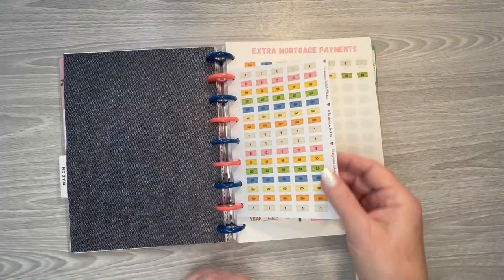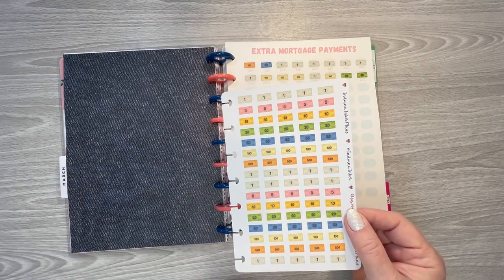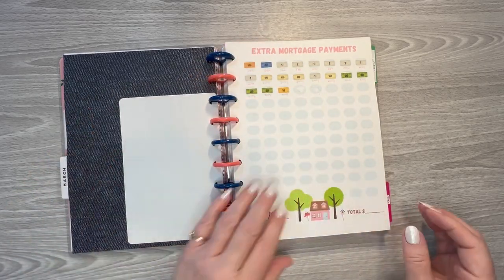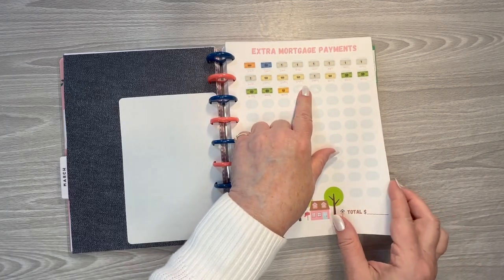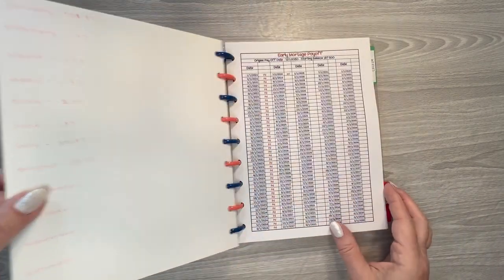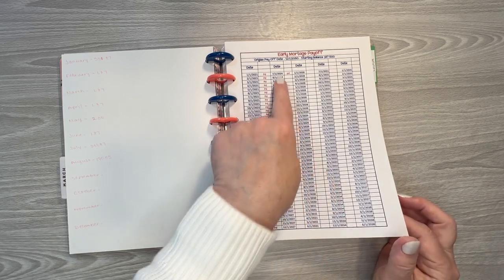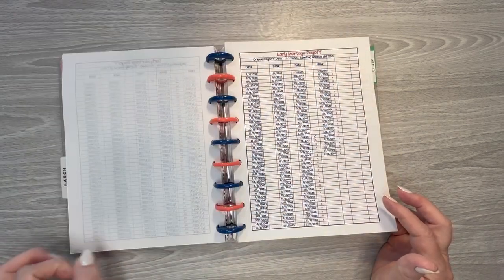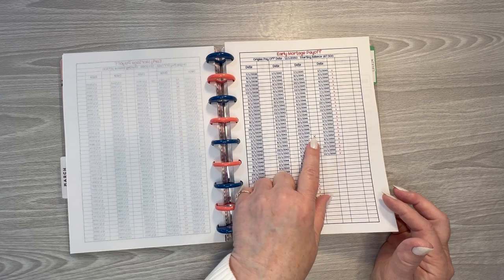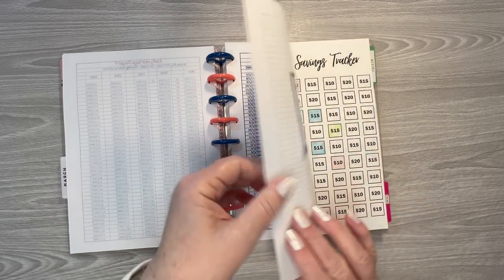And then these are my money trackers. These stickers I've had in the shop for a while — they were on a small sheet, but I just came out with them on the punchable sheet, so they are available in the shop. I'm putting down my extra mortgage payments. I keep track of when my mortgage is going to be paid off. My loan was originally due to be paid off in December of 2050, and now I will have it paid off in January of 2047. So I've knocked off almost four years — not too bad.